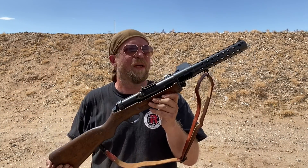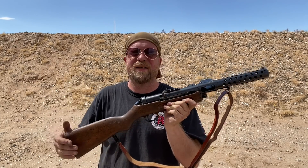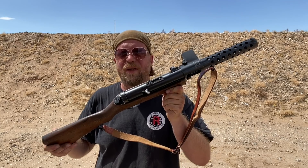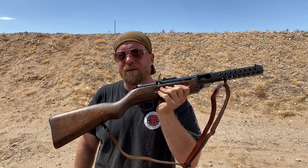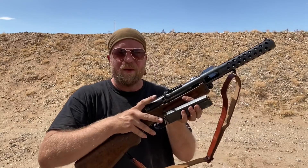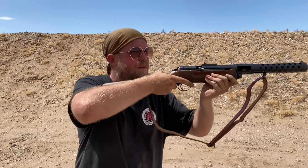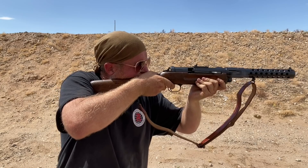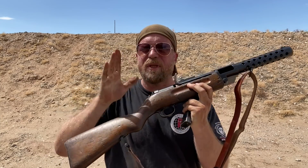This is an MP18-I. It should be the slowest rate of fire — the first really combat-tested practical submachine gun. The Italians had some stuff too, but this is the one we think of when we think of a World War I submachine gun, and it changed the nature of warfare. We've got the bolt locked into its safety notch. We've got a full-size IDPA steel target downrange at 20 yards. I'm just going to mag-dump this. Almost ran the whole mag, but good enough for our purposes. So that should be the slowest rate of fire.